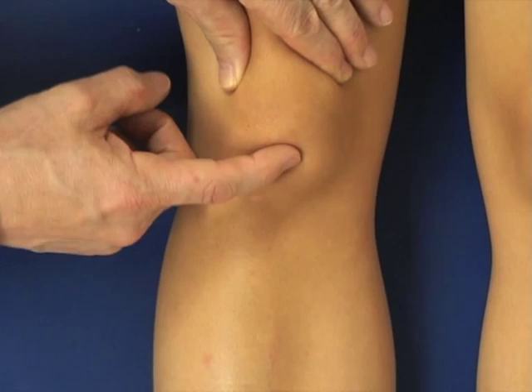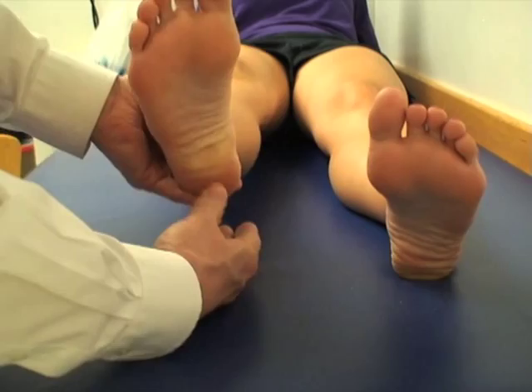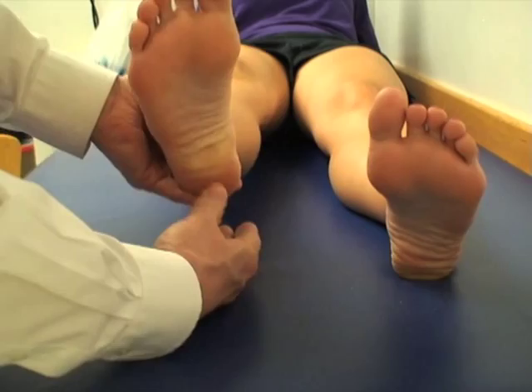If the patient has a verbal complaint of pain or withdrawal, as shown here, it is grade 2. Mild pain is grade 1 and no pain is grade 0.